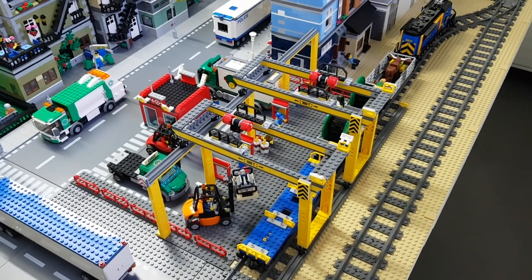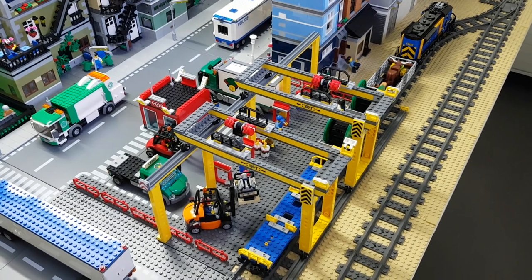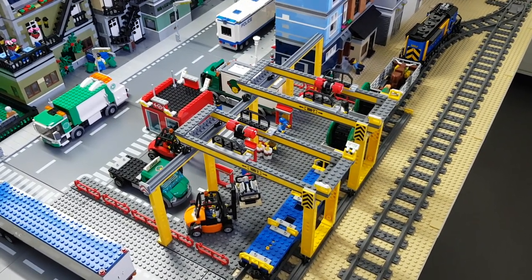Hey guys and welcome back to the LEGO City of Glumsfeld. Today's video is a quick review video of my cargo area.